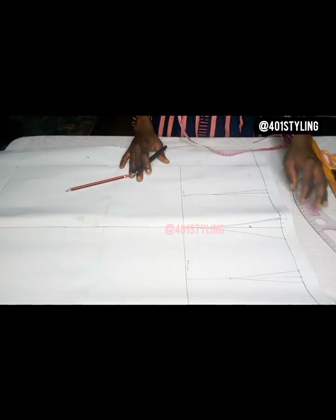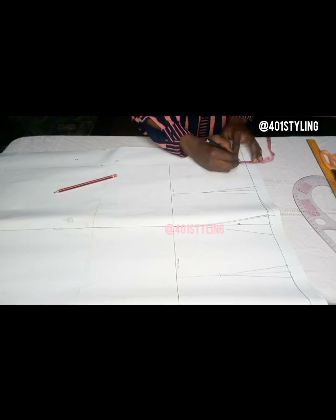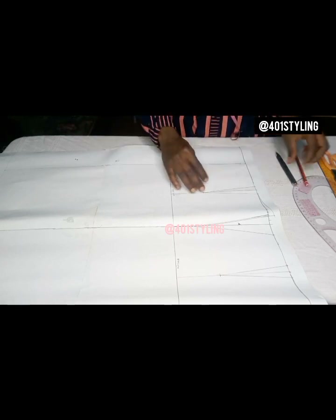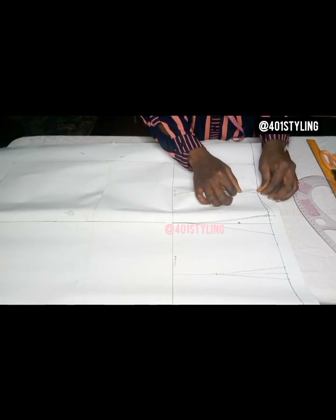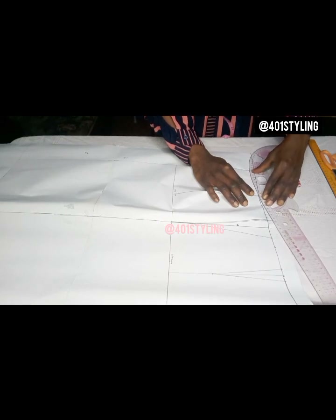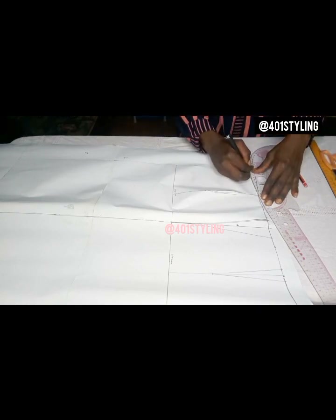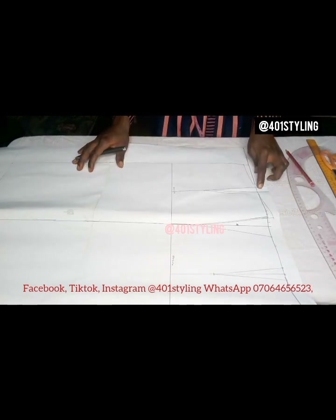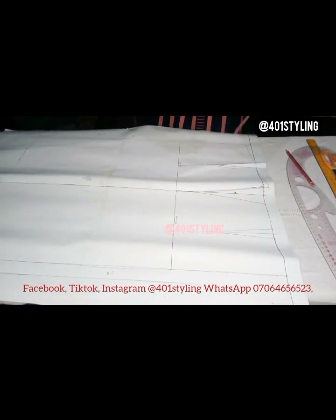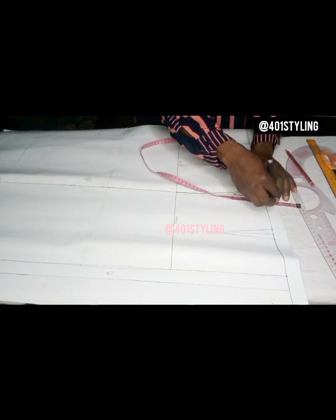On the center front line, come down by 0.5 inches, but you have to close the front dart first before doing anything. Close it and connect with the curve to the initial curve. This gets accuracy because we are assuming that when sewing you close the darts first. By the time you close the darts you see that you have your correct curve.